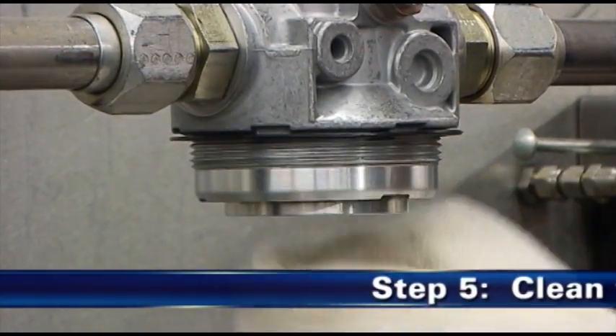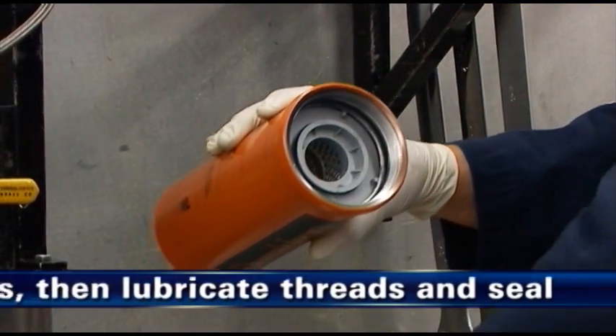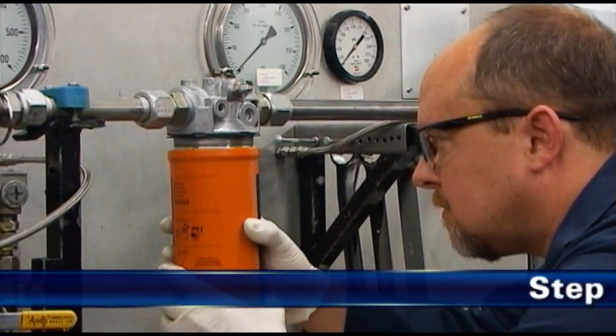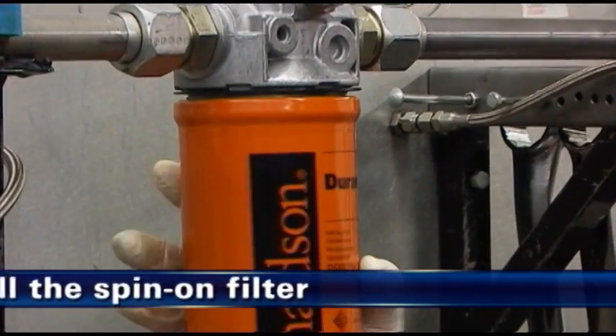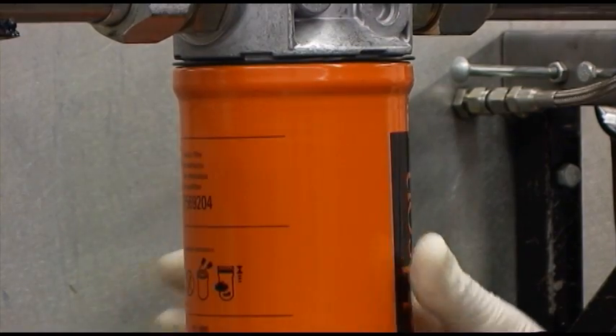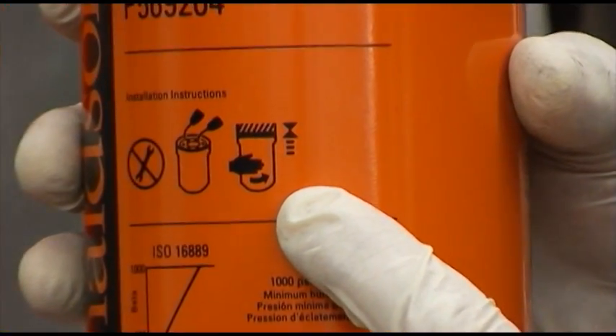Step 5 is to clean the surfaces of the filter head or cover. Lubricate threads and spin-on seal with clean system oil. As the sixth step, install the spin-on filter, spinning it on until the top of the gasket first contacts the sealing surface. Then for final tightening, follow the guidance of the icons which appear on the filter housing.